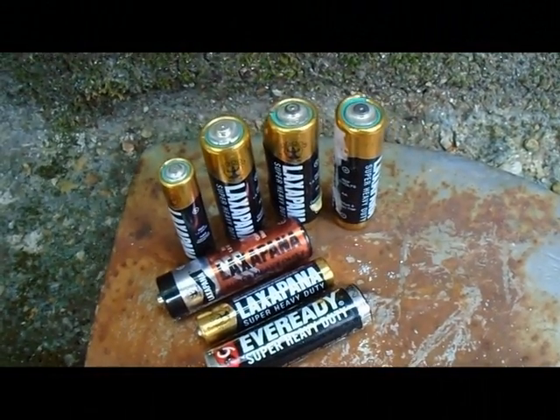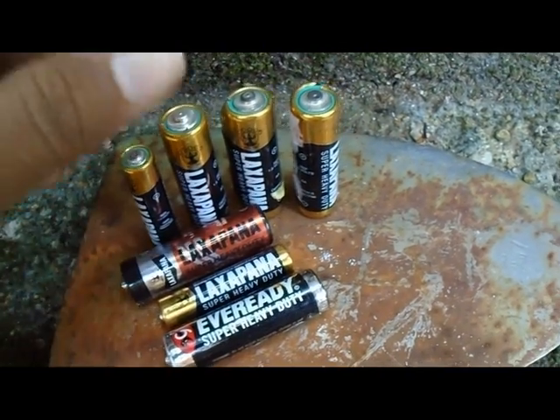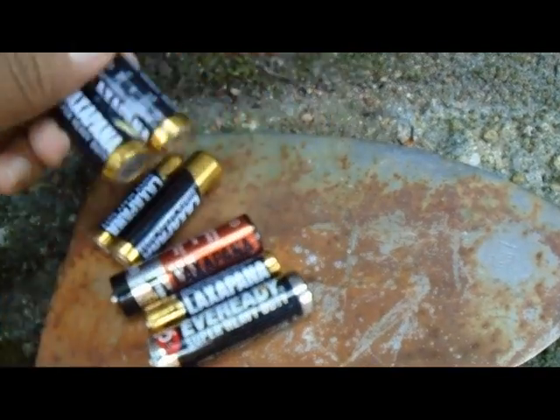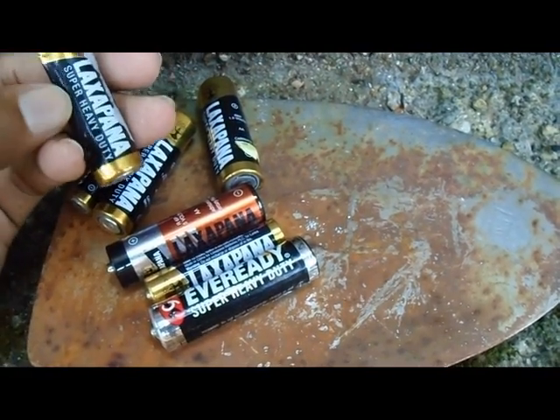Hello, welcome to my channel. Today we are going to obtain zinc metal from old batteries. So first we want some old batteries here. You can see there are many batteries. First we want to remove the cover of these batteries.